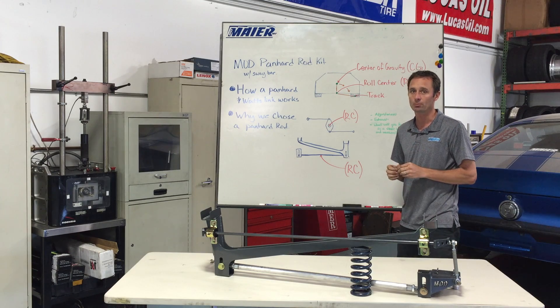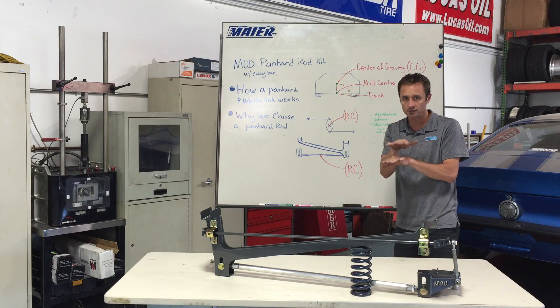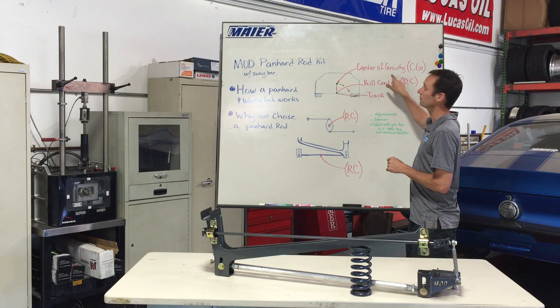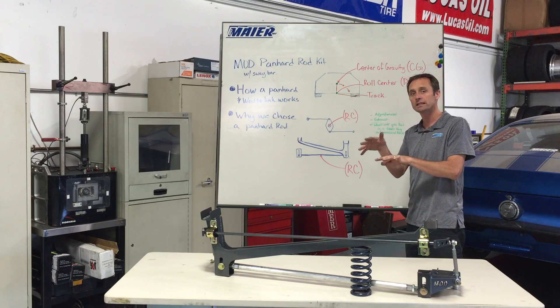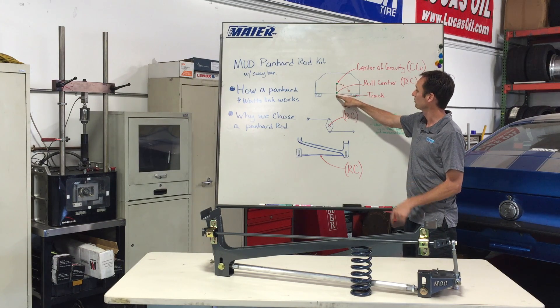There are a couple of things you need to know about Panhard bars, Watts links, and any kind of side-to-side control component. You need to understand three components. Number one is center of gravity — where the weight is in your car. The next thing is roll center — where that weight leans on. So we've got center of gravity up here, and we've got the roll center here.